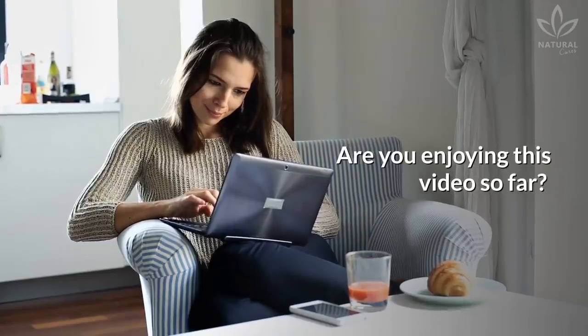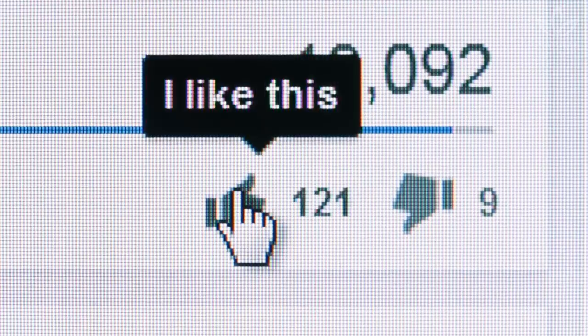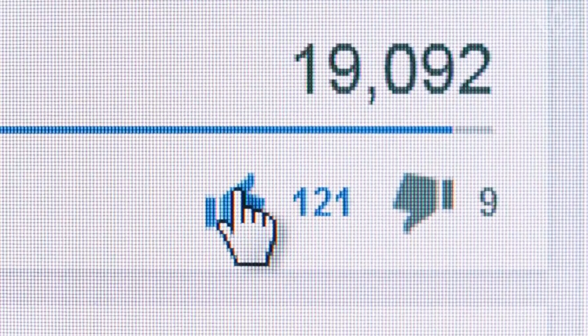Are you enjoying this video so far? Give us your opinion — it helps us know we are contributing to your health. Also, give it a thumbs up and share the video with a friend who needs to learn these recipes.